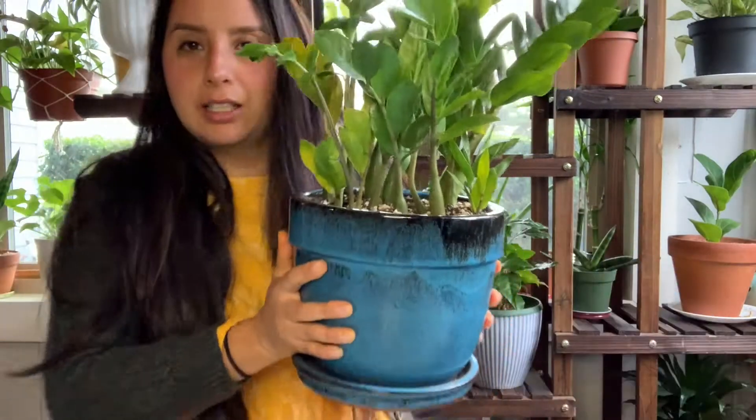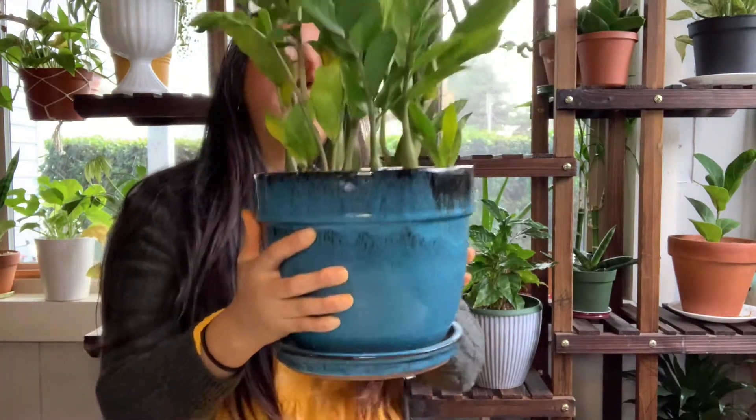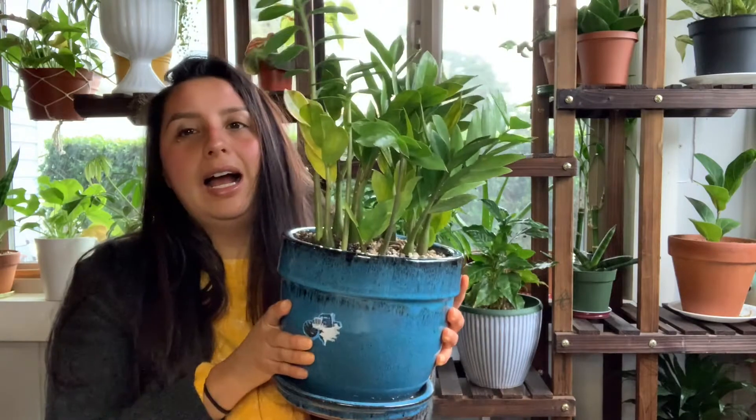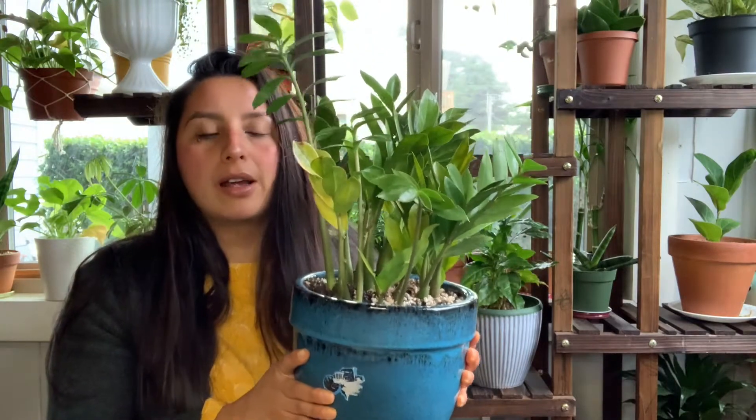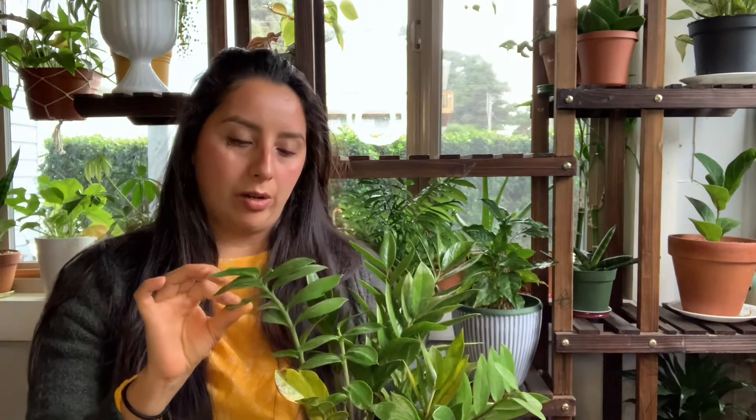First of all, I want to show you guys the plant that I'm currently struggling with. This right here is my ZZ plant, and I've been struggling with this plant lately. I have a hard time caring for easy-to-care-for plants, which are usually snake plants and ZZ plants. Those are my easiest-to-care-for plants that don't need very much watering.